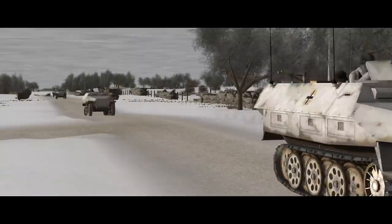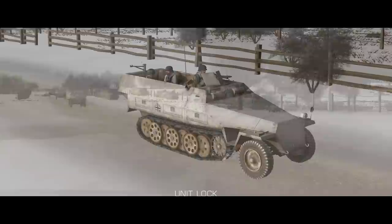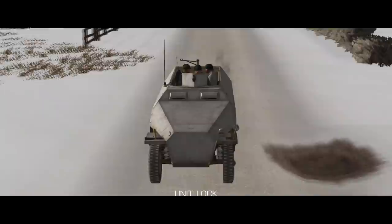Welcome back to Combat Mission, where we're going to take a look at the iconic German half-track of World War II, the Sonderkraftfahrzeug 251 — a little bit of its history, its characteristics in Combat Mission, a shed load of variants, and how to get the most out of them in a game.